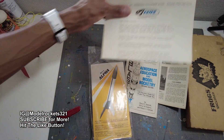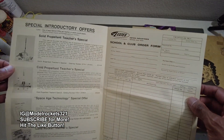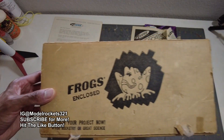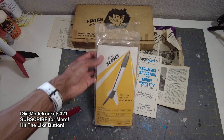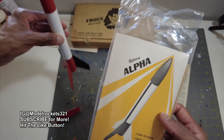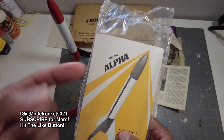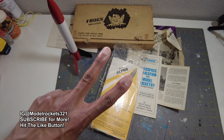So this pamphlet I kind of skipped over once I saw that rocket, but it's just another piece of literature — another order form, actually. But yeah, so this is what the FROG package was. This is what school teachers back in the 70s would have gotten to get their class and school into this fantastic hobby of model rocketry. With that being said, guys, it's Model Rockets 321, I'm your host — we will catch you on another video. Peace!